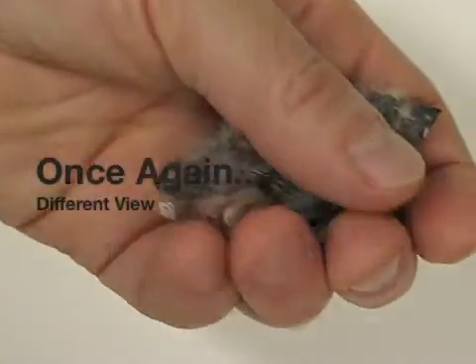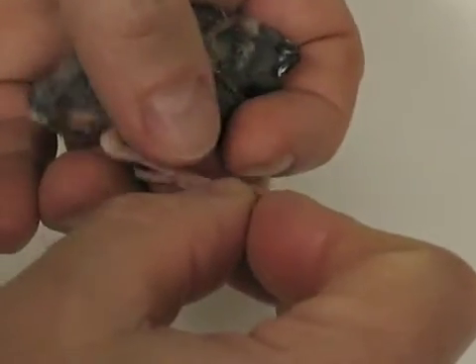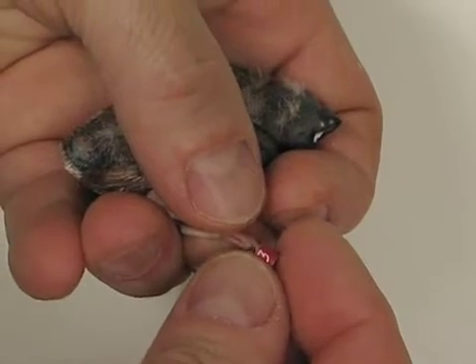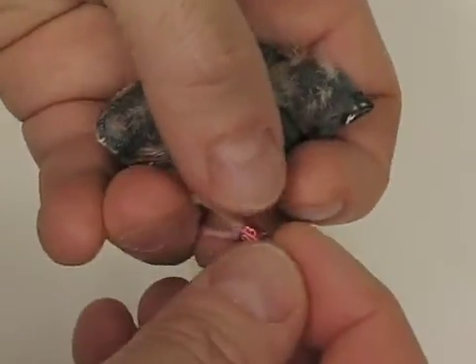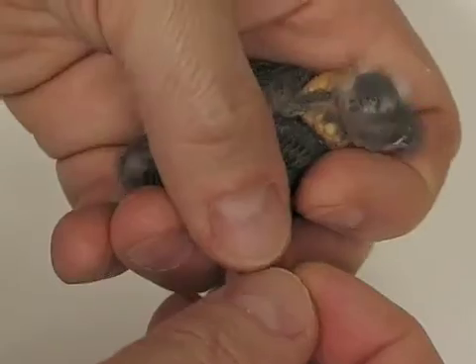We'll take another look at it here. Again, you want to hold the foot at that ankle joint, using the toenails of the three forward toes to help guide the ring onto the foot. Bring it up to that ankle. Hold those three forward toes using a rocking motion.